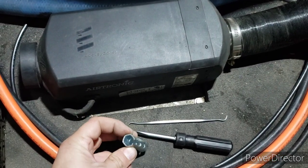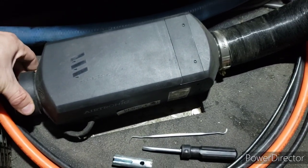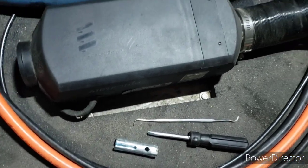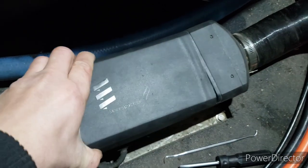We use a slotted socket, a screwdriver, and a pick - that's all we need. Take this, twist it off, then there are two clips here. Pull them both at the same time.